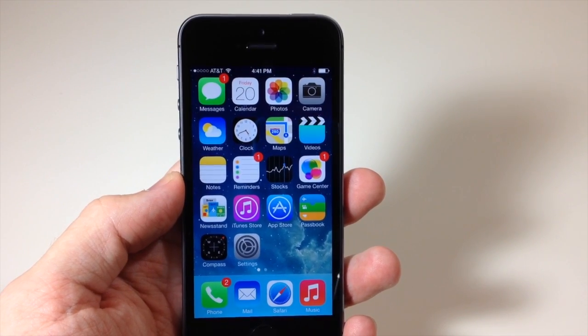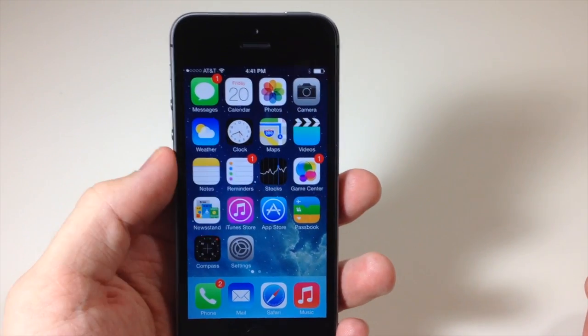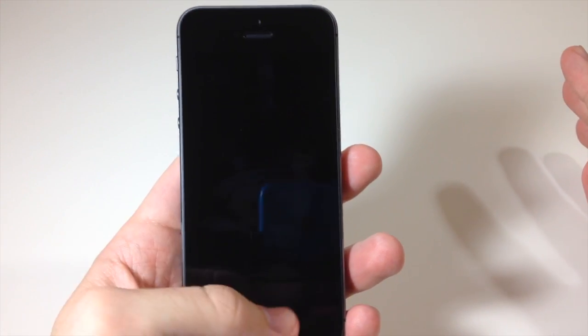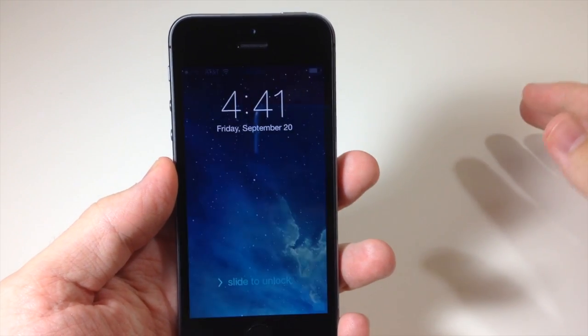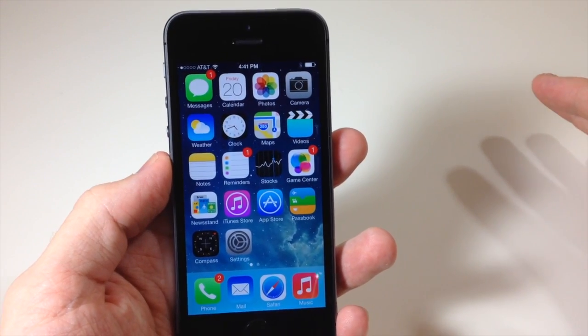Before we get started let me show you exactly how this works. I have just my thumb set up for Touch ID. I'm going to put my device to sleep. It's not going to work when it's asleep, so if I put my thumb on the home button it's not going to do anything. It does have to be awake — now it's awake and I can just place my thumb on the home button and it's going to recognize that.